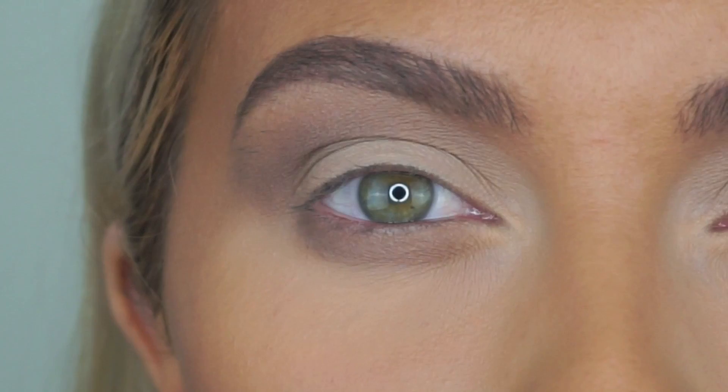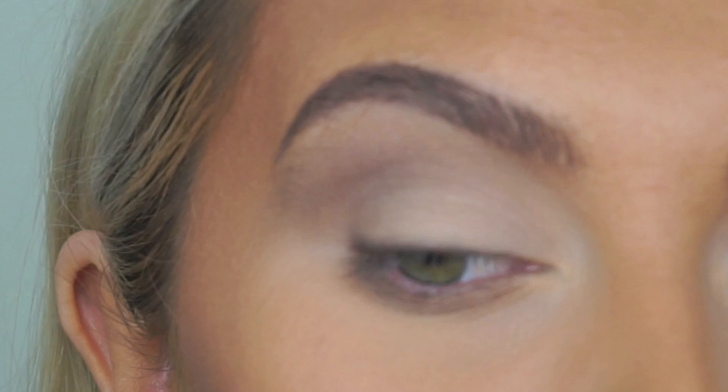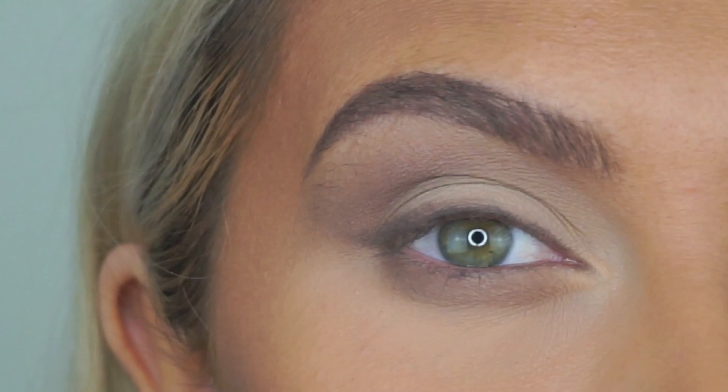I definitely want to do an eyeliner, but rather than going in with a liquid or gel, I might just take Sexpresso — this beautiful dark color — to utilize the whole palette. Tapping off the excess and just pushing this into my lash line, then winging it out ever so slightly. Using eyeshadow in place of eyeliner can be so nice sometimes — you still get that definition but it's not as harsh. How beautiful is using a brown as well? I did not think I was going to like this, but it's beautiful.